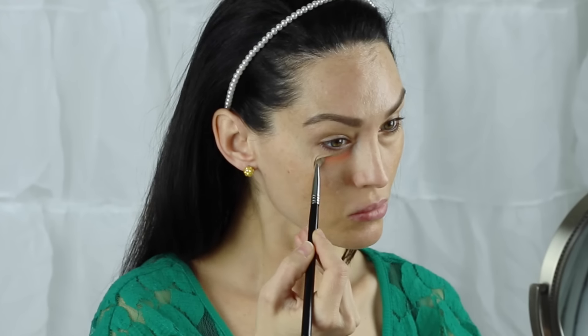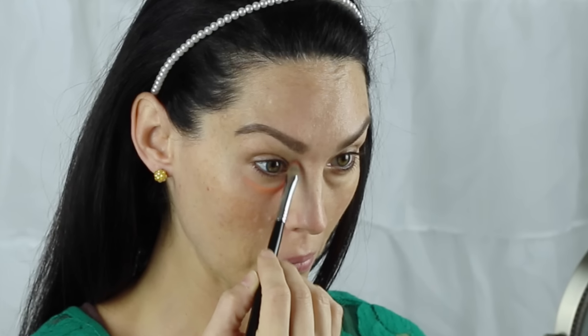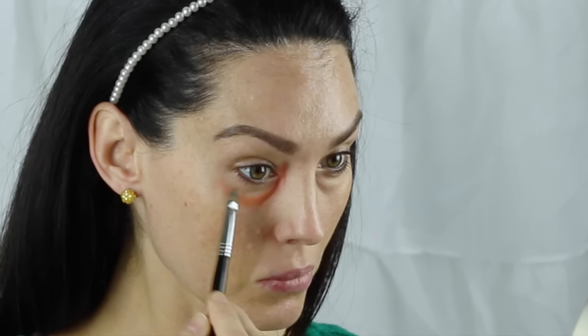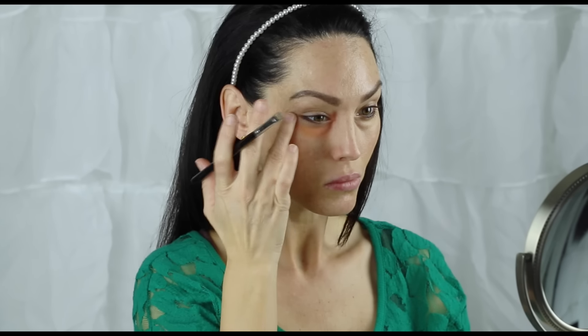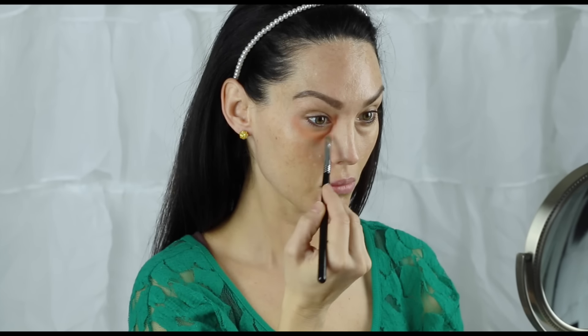Using my Graftobian Makeup Color Wheel Concealer, I use this orange salmon shade because the first thing we have to do is cover up the actual shadows or darkness. The orange is going to neutralize any blue. The Benefit Erase Paste is a great alternative if you don't have the Graftobian, and NYX also makes an orange salmon concealer. If you have more purple or red undertones in your skin, you would use the yellow concealer and that will help neutralize those shades.